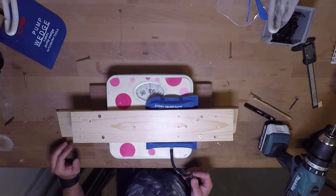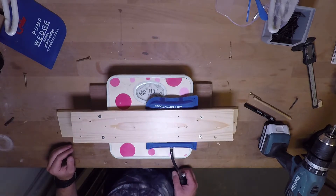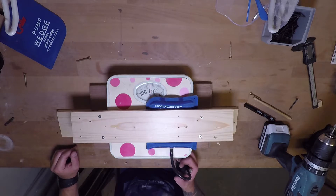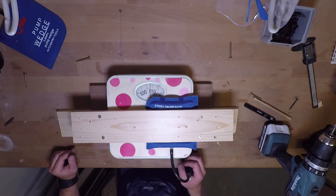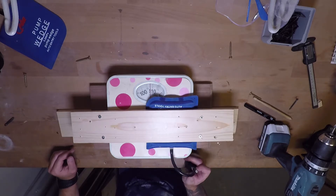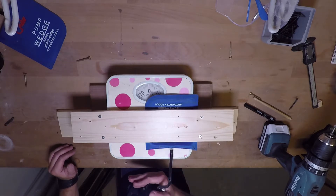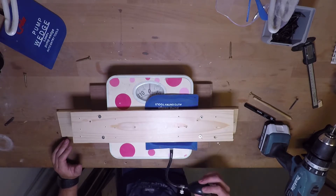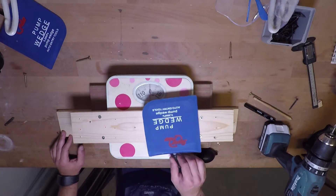That's at 110... 125... 140... 155. Now I'm starting to notice that I can't press it in anymore, so that's 155 give or take, maybe a little bit more — 160. Every pump gives me about 15 kilograms, for a total of 150 to 160 kilograms before you can't squeeze it anymore. I'll buy that — I think that's fair for a simple pump wedge.